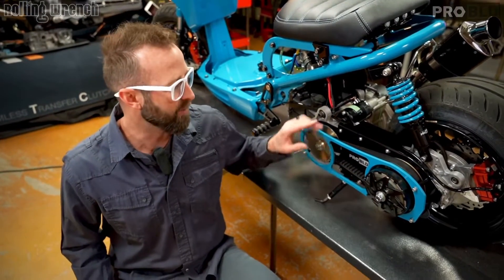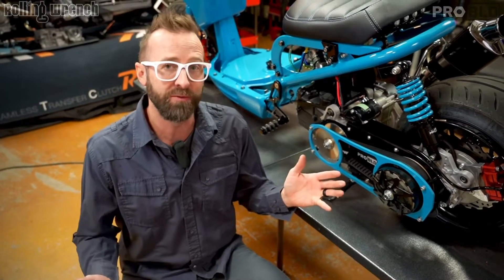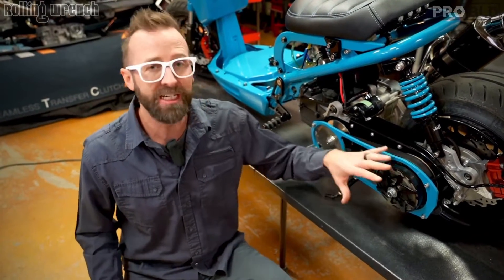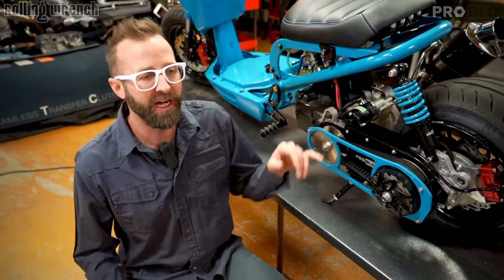If you don't know what a GY6 is: you pull your 50cc out, you put 150cc in, or you can go all the way up to 232cc. But you're going to need reliable wiring harnesses. Let me show you exactly how we do that.